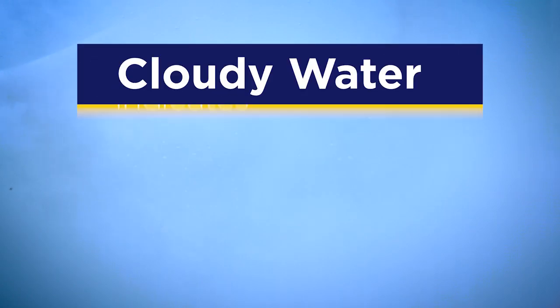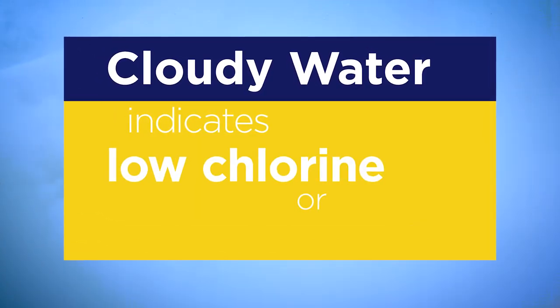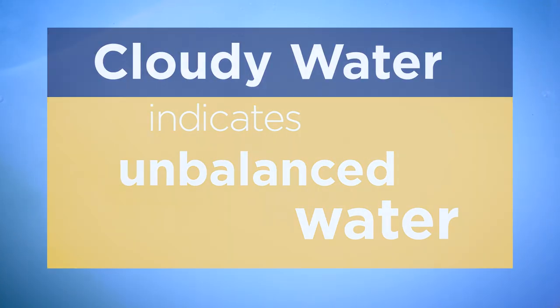Occasionally, cloudy water happens. What to do? First, know why. Cloudy water indicates one of two things: A, your chlorine or bromine levels are too low, or B, your water is out of balance. Whatever the reason, these initial steps can help clear cloudy water.